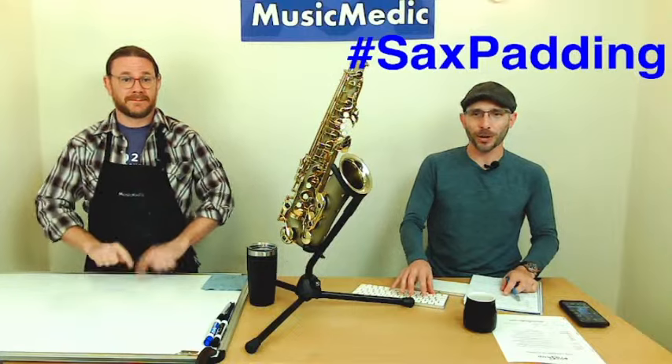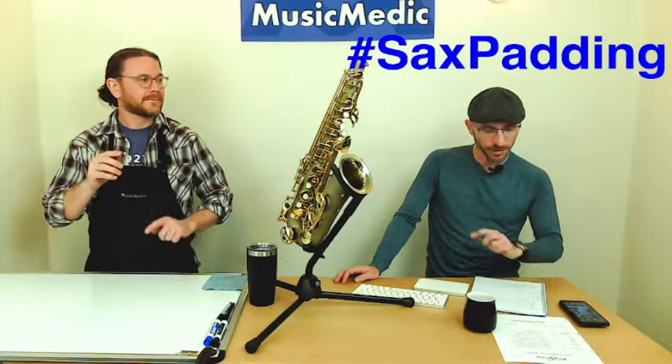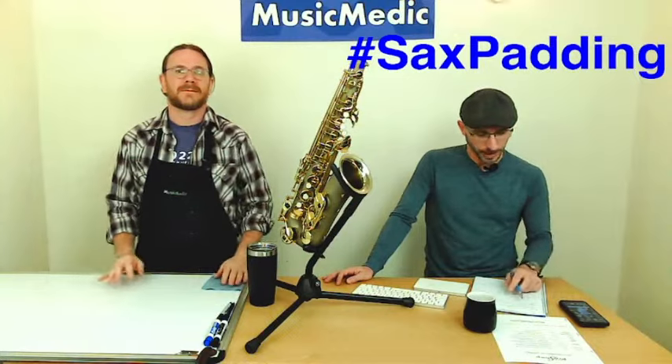We have a winner — let me get to that really quick. The winner for today is Leon Playmakers. Congratulations, Leon! Send me an email to rich@musicmedic.com and I will get you your discount code.